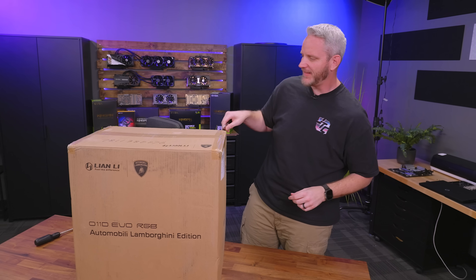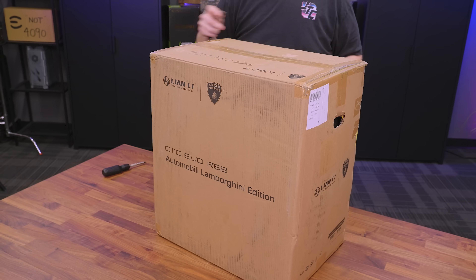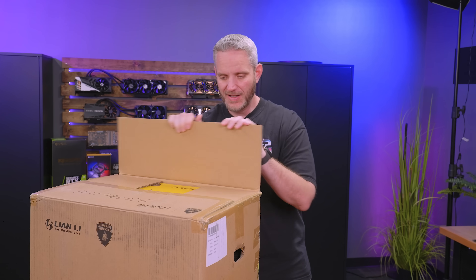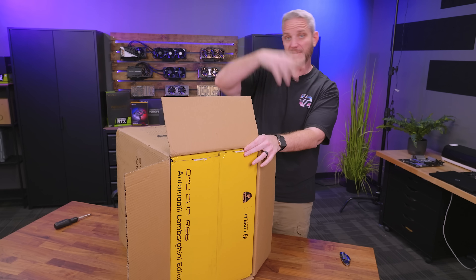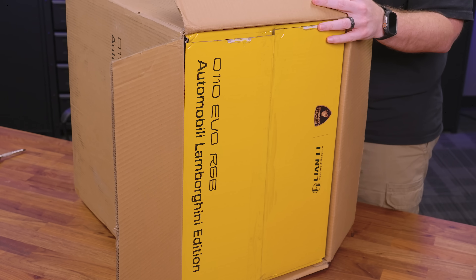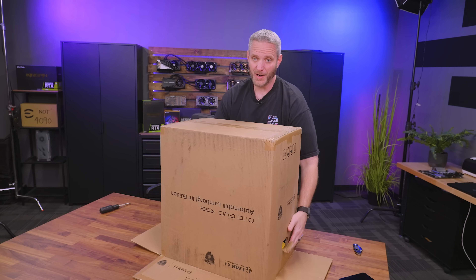Okay, so obviously, all jokes aside, this is a Lamborghini Edition O11 Dynamic Evo RGB. I just want to unbox it, take a look today, see what makes it Lamborghini. My biggest fear about this is like, we put the bull on there and now it's $200 more, at least. There's a box in a box - now it looks like a Lamborghini. The actual official color for Lamborghini is yellow, to be the opposite of Ferrari, which is red. Don't forget, they used to make tractors. Lamborghini used to work for Ferrari, and Ferrari was like, no, we're not going to do that - you make tractors. And they were like, okay, we can do it better. I just don't know where this comes in with computer stuff, and I'm a car guy, so we're going to find out together because this could be great or terrible.